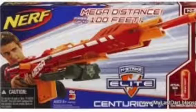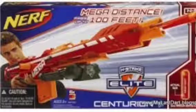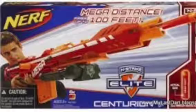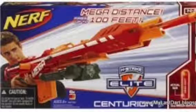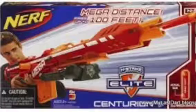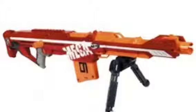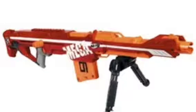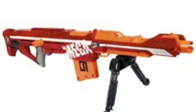It is also similar to the Long Strike in the way that it loads. It's got a nice scope. Now as you can see from this image, it has a handle like the Stampede. This isn't an automatic gun — it is a bolt-action loading gun, as you can see from the loading bar.